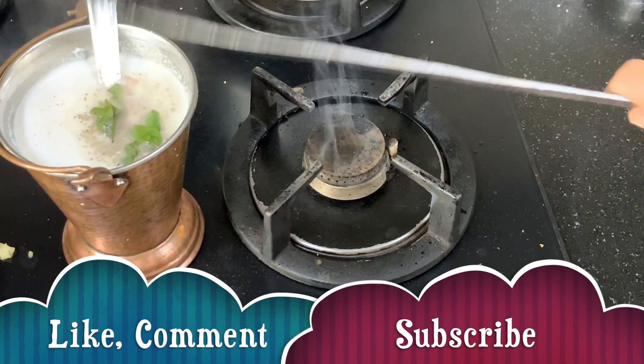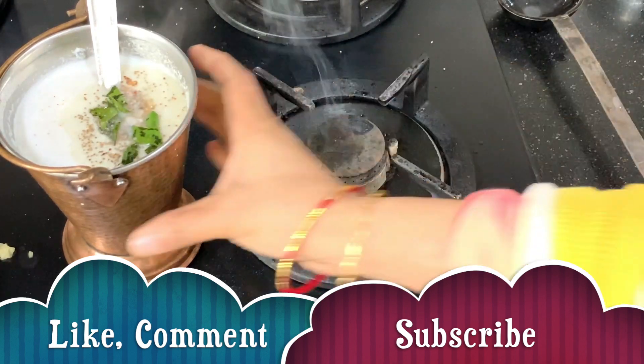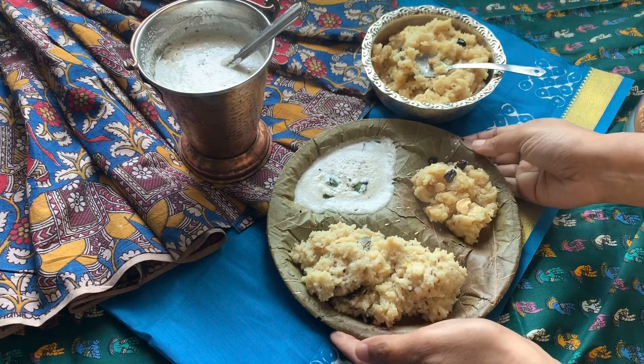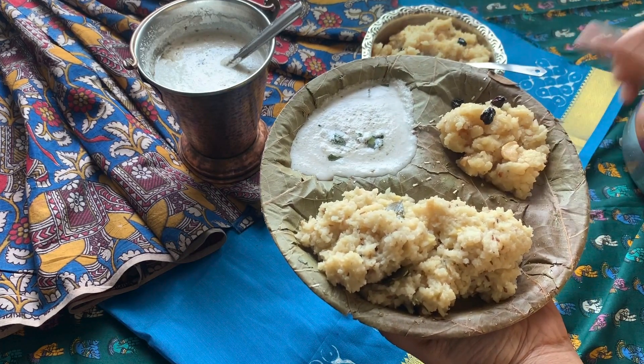I am pouring the tempering on top of the chutney. Our delicious coconut chutney is now ready to be served. It was so simple to make. I am serving my coconut chutney with pongal and chakrapongal — such a delicious combination.